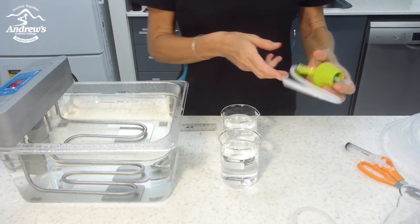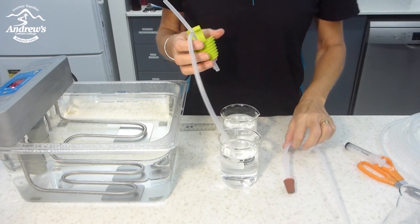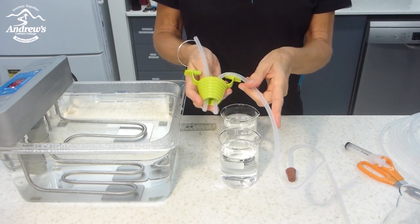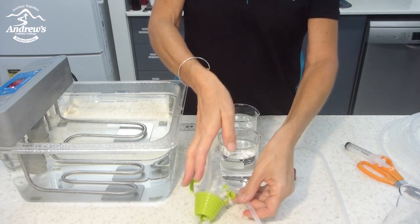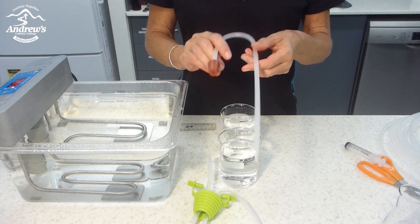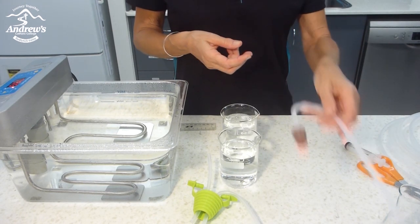I would like to show you how I replaced some of our glass tubing with EVA tubing. I made this one, which is for the gas collection in an upside-down measuring cylinder, and I made this one, which is for the carbon dioxide test with lime water.